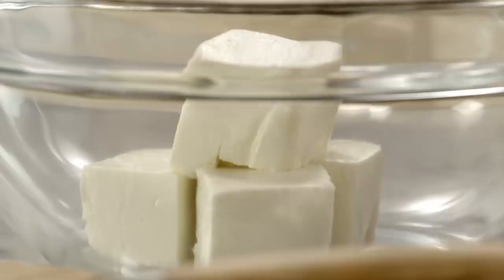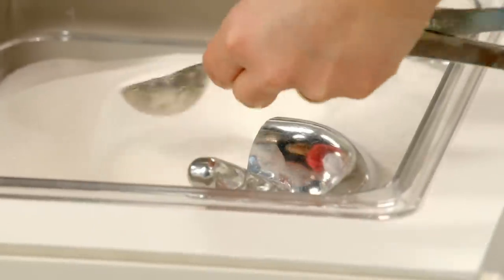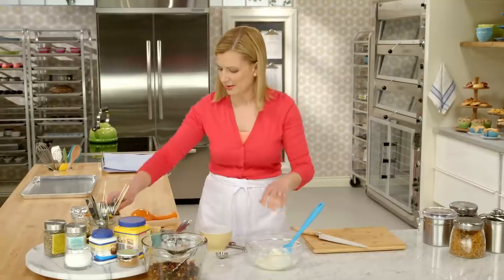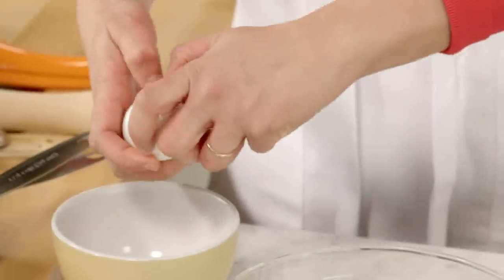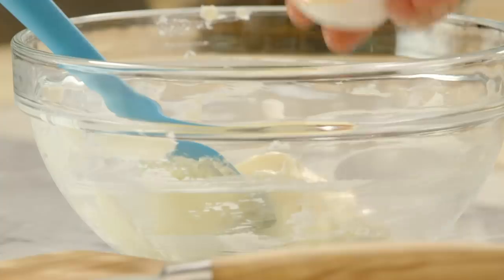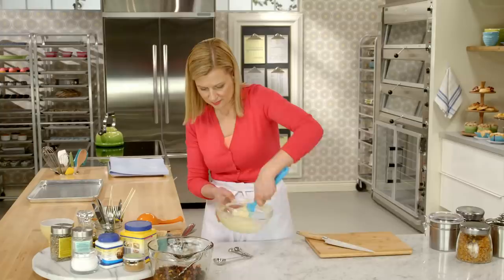Now to make the cream cheese filling, I have half a package — 125 grams of softened cream cheese — two tablespoons of sugar, a little splash of vanilla. And then an egg yolk lends the perfect amount of set. I'm saving the white to use for a special topping a little later. Just stir to make sure it's nice and smooth.